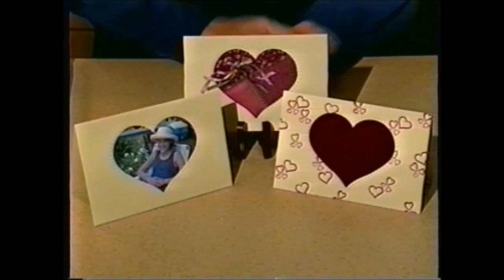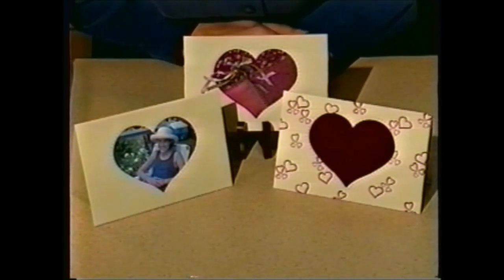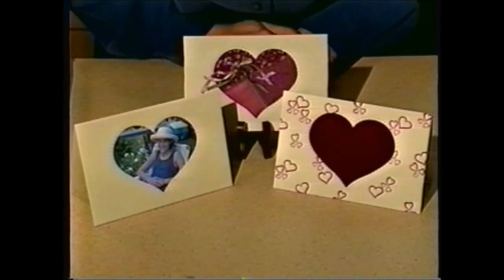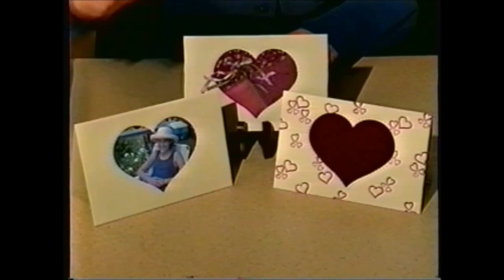And there's your finished heart card. Here are some other heart cards. With this one, I stamped some hearts onto the paper before I stitched the fabric to the card. And with this card, I stitched three pieces of fabric together using a decorative stitch, and then stitched it into the card, then added some ribbons and trim. Here's another great idea: scan a photo and print it on paper-backed fabric, and then stitch it into your Quilt-A-Card.